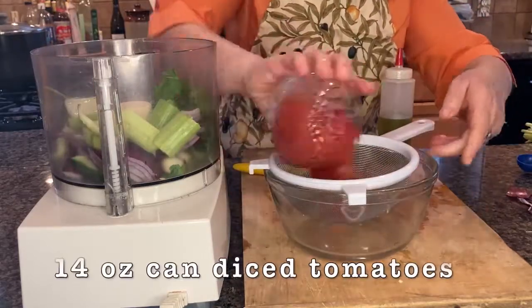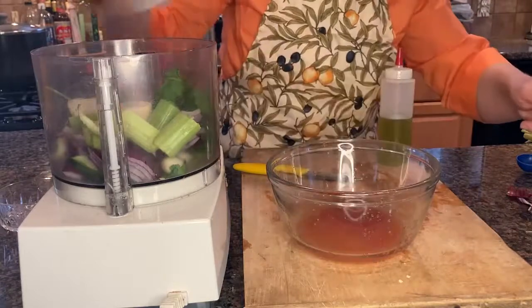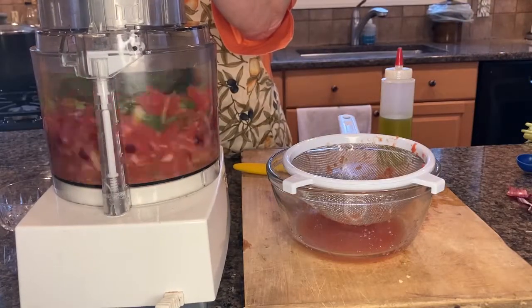I'm using one can of chopped tomatoes, which I'm going to drain to remove any excess liquid. And now we blend the ingredients.